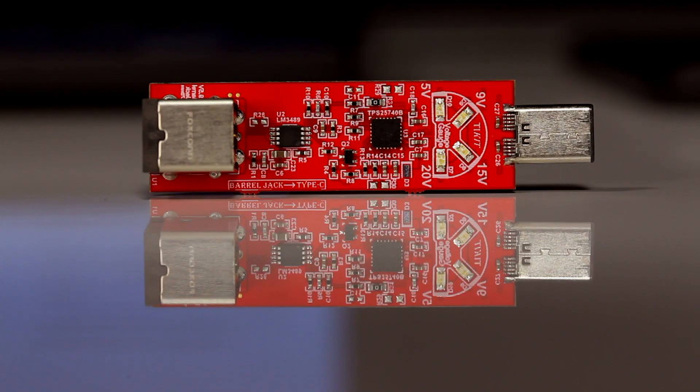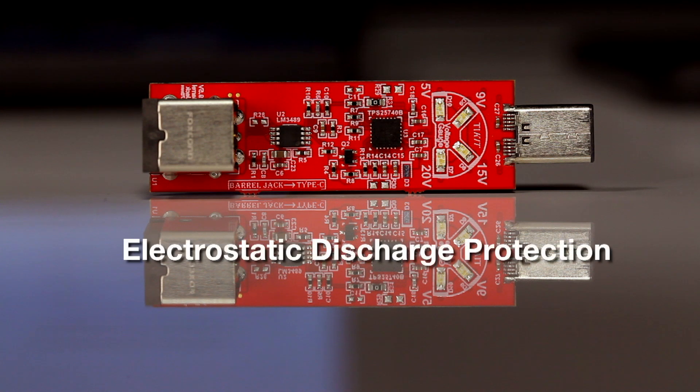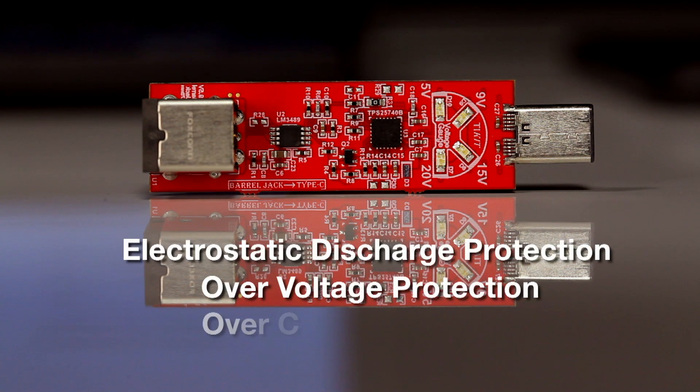This simple design features the PD Source Controller as a pure analog solution that requires no additional firmware, microcontroller, or external chips. With integrated functions like ESD, overvoltage, and overcurrent protection, this PD Source Controller helps save on size and cost while providing robust protection.